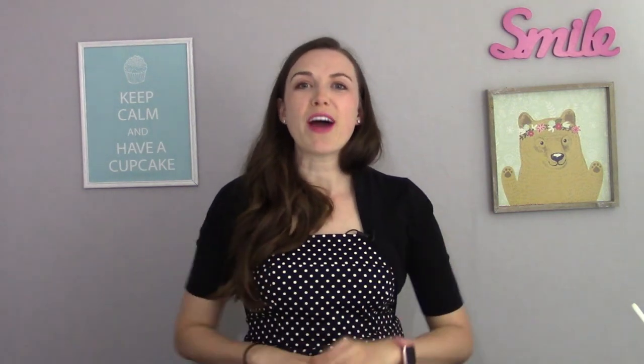Thank you so much for watching. I hope that you have a beautiful day. And of course, go sweeten the world. Bye bye.